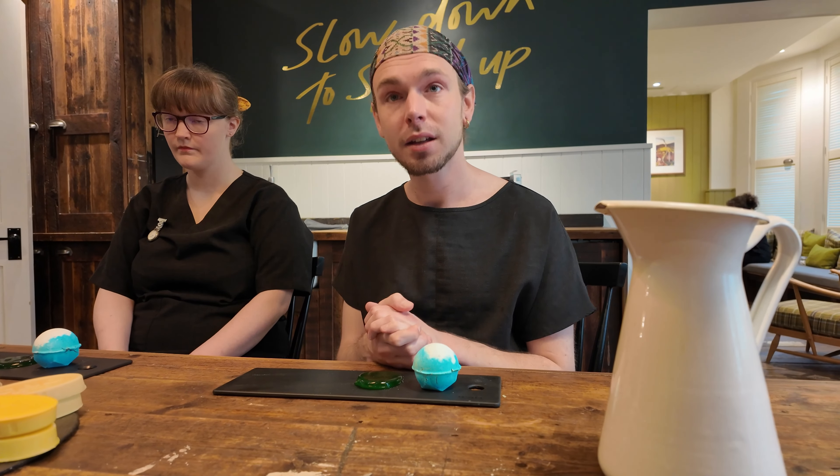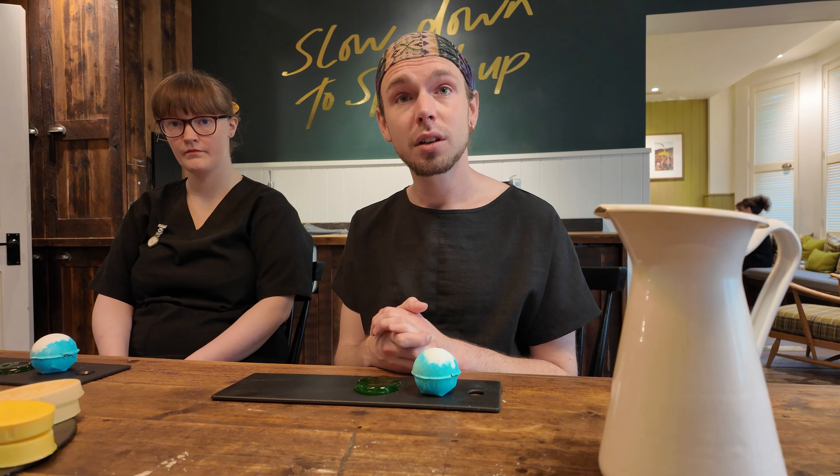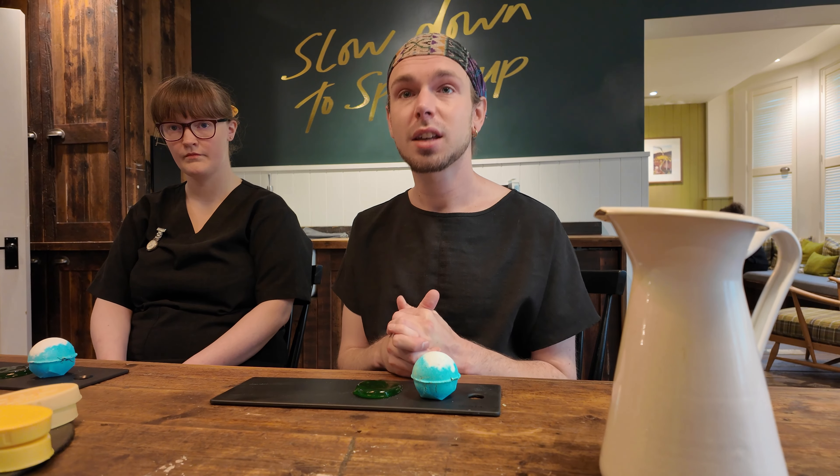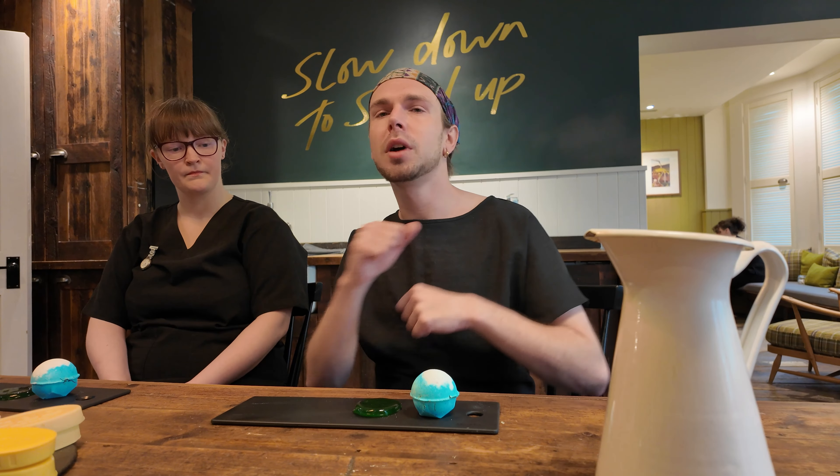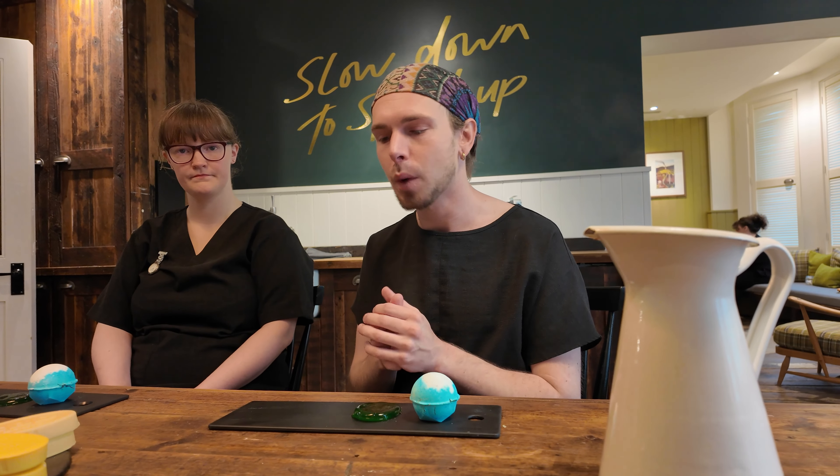It tends to be done with a medium to firm pressure, but you can choose any pressure. What are your preferences on pressure? A firm one. Yeah, I will let you know if I can take it. We always start off with a medium to warm up the muscles and then we will go in firmer to get the tension out as well.